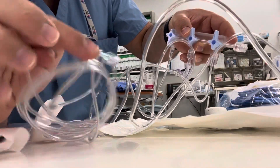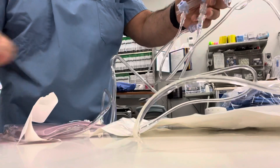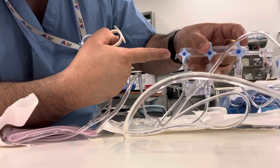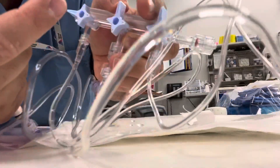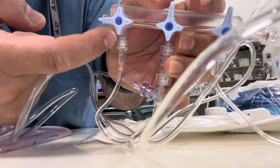The last, third tubing goes to the transducer. As soon as you see the contrast dripping out, you close this. As you can see, this says 'off' — if this is off, nothing will go in from here.